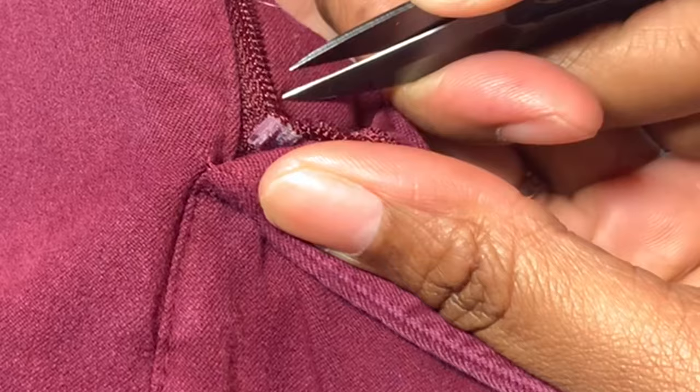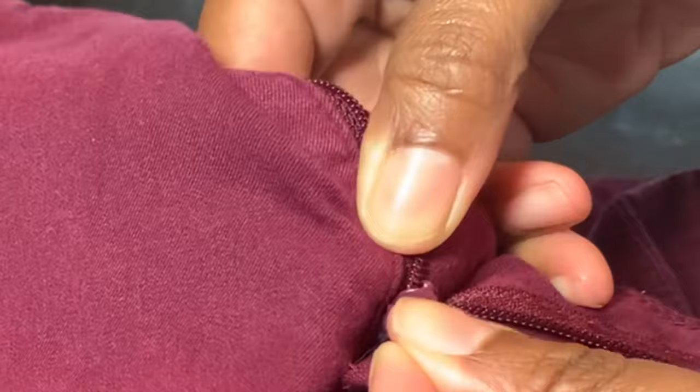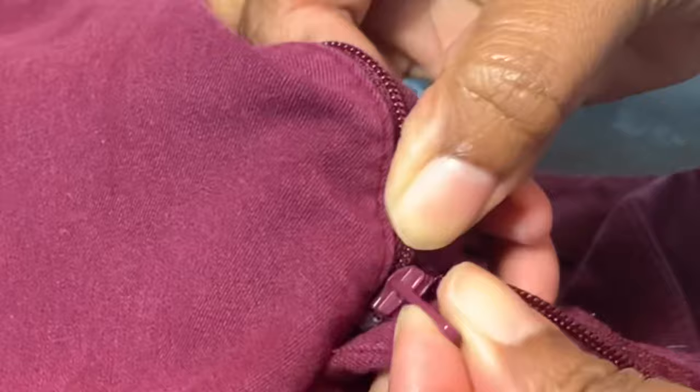All you have to do is, step one, snip the side of the zipper that came out of the track. Make a small snip. Step two, take the teeth of the zipper, feed it through the top of the zipper head, pull the zipper all the way up to the top.